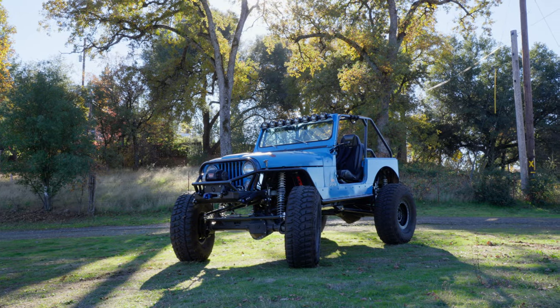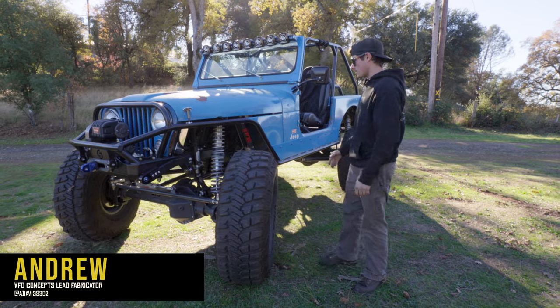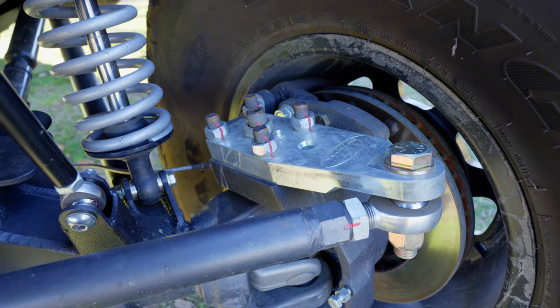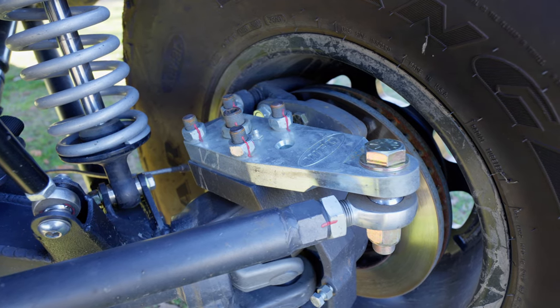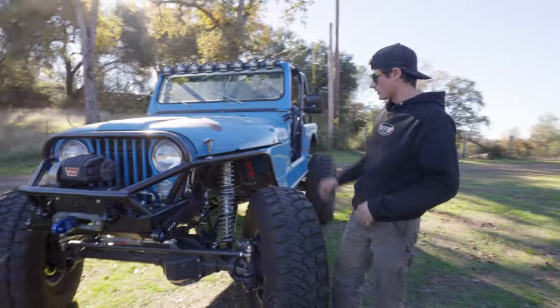This is Dave's CJ7 - one of the coolest CJs you'll see. It's got an LS in it, got a kingpin forward front axle. As you can see it's got our steering arms on it for the high steer, and it's got a WFO low profile truss on there to kind of clear everything a little better.